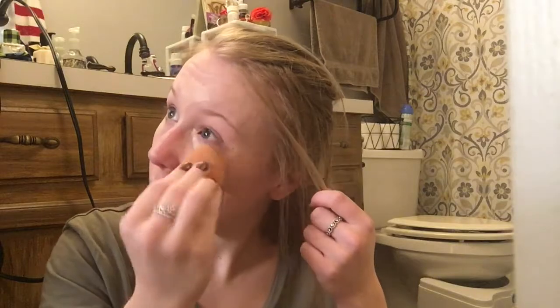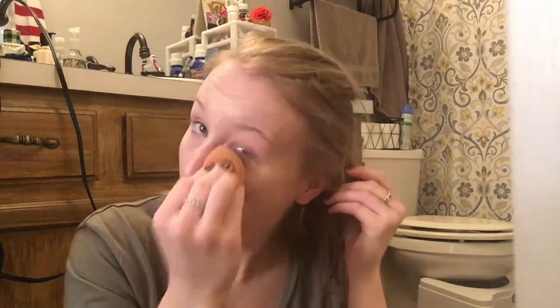So you just blend it all out underneath your eyes, on any of the imperfections you put your concealer on. I have it on my forehead as well and my nose, so you just want to make sure everything looks really bright and that you have it all put on the way that you would like.